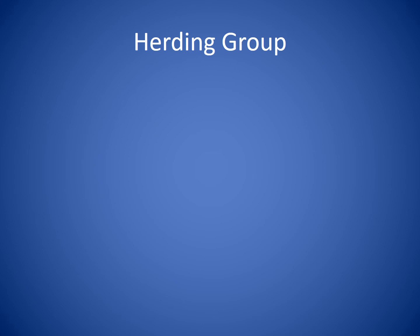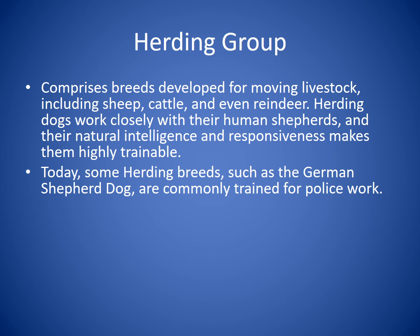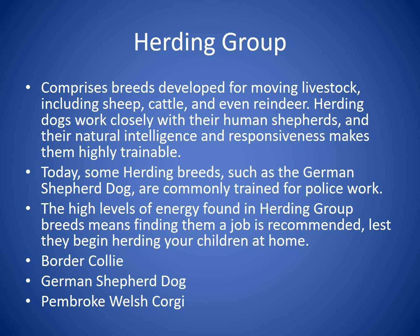Finally, the Herding Group comprises breeds developed for moving livestock, including sheep, cattle, and even reindeer. Herding dogs work closely with their human shepherds, and their natural intelligence and responsiveness makes them highly trainable. Today, some herding breeds such as the German Shepherd are commonly trained for police work. The high levels of energy in this group means finding them a job is recommended, or they may start herding kids or people in your family. Breeds you'll recognize include the Border Collie, the German Shepherd, and the Pembroke Welsh Corgi.